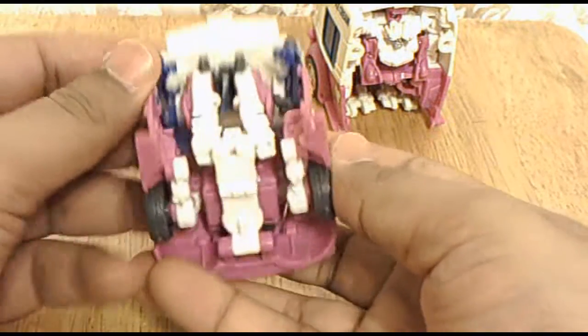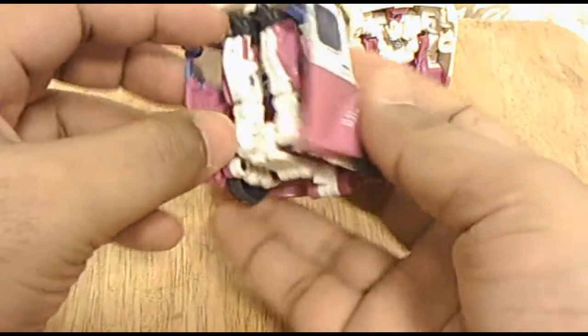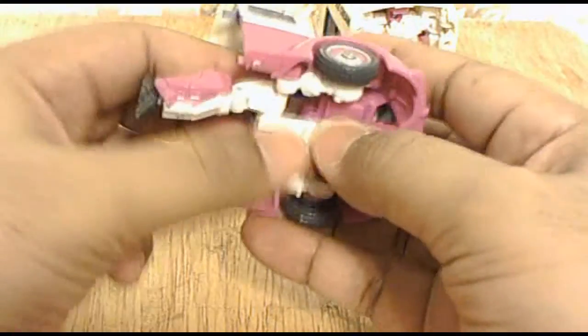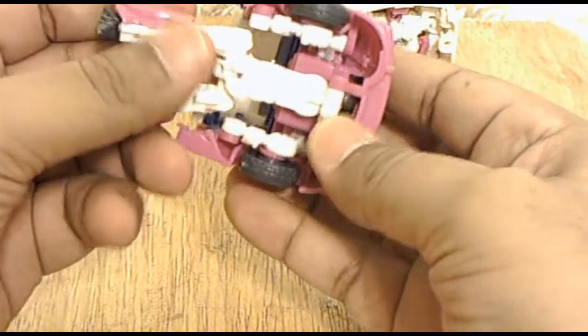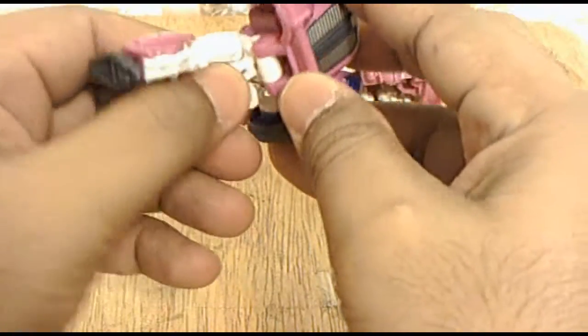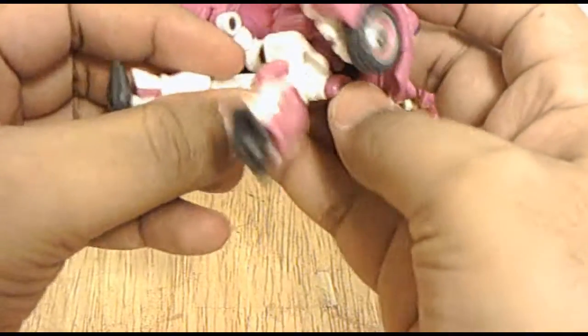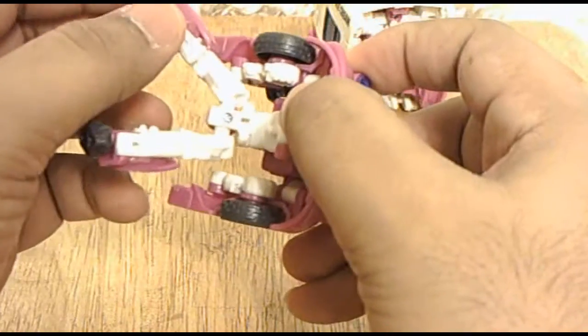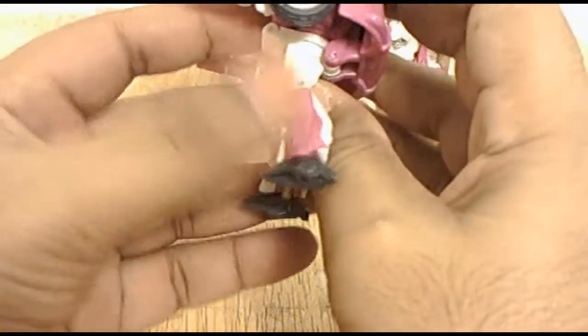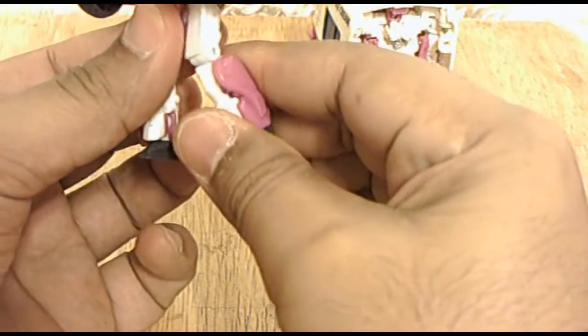Now let's transform Autobot Skids. As you can see, you can already see half of them. Let's see if I can get this right and fast. So you bring down the feet — now they don't turn around, not yet. A little feet crease.